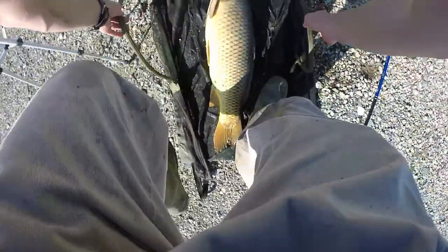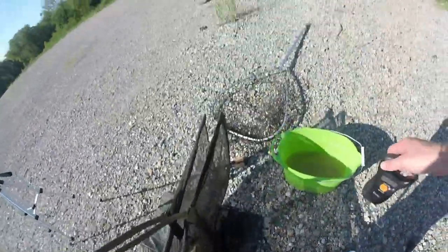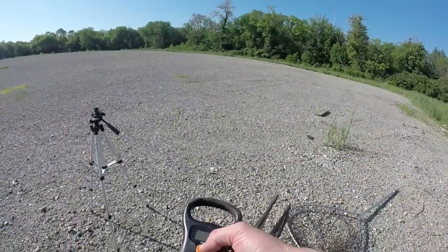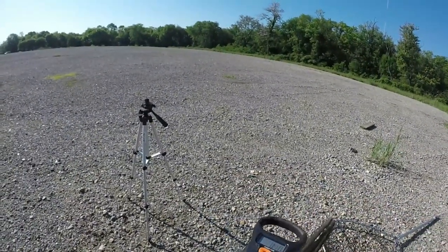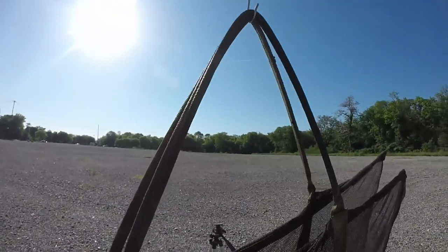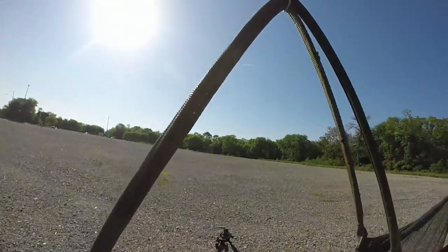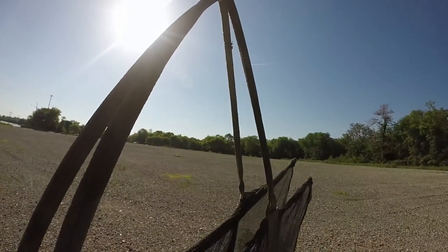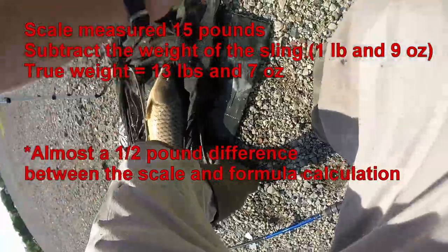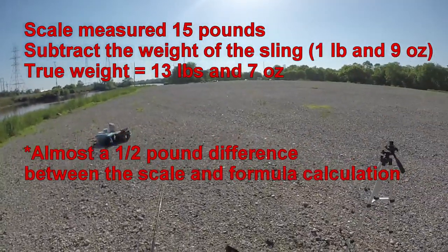I'm going to weigh this fish with the scale to show you how accurate this is. This sling here weighs a pound and nine ounces. And we are ready to rock — the scale says 15 pounds. It's a really good way to get a good idea of how to weigh your fish without using a scale.